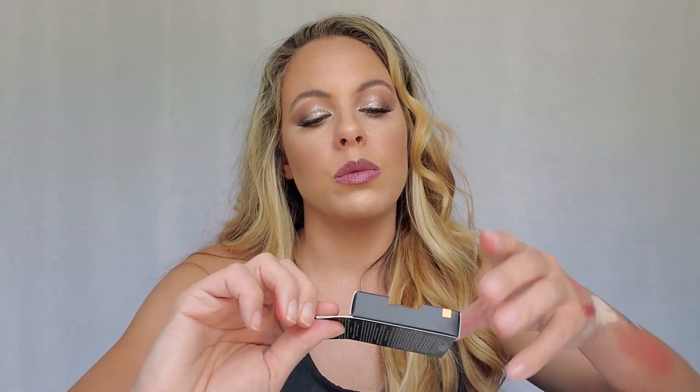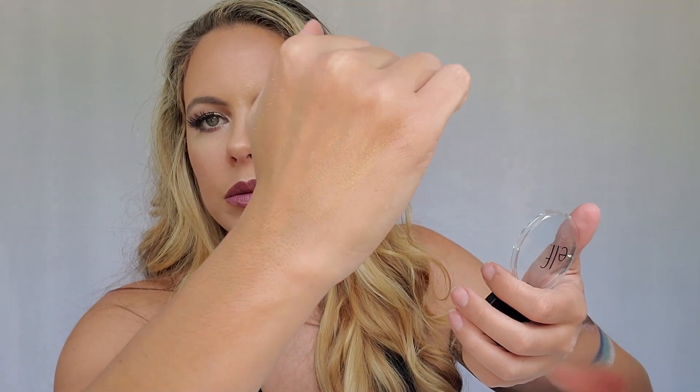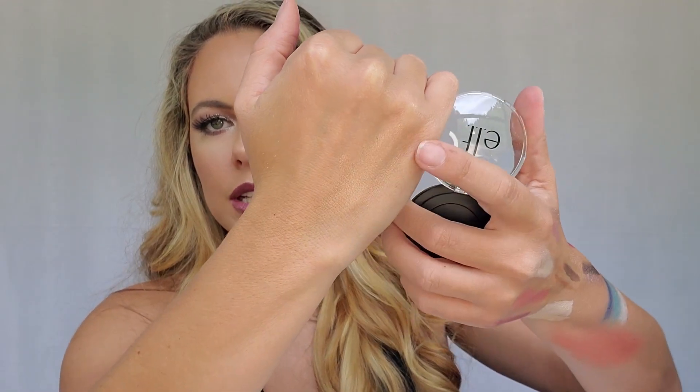Next up we have the Baked Highlighter in Apricot Glow. It's kind of blending in with my skin, but you can see a little bit of shimmer. It's a pretty goldy highlight, which I tend to navigate towards — gold and rose gold colors — because I think that's what looks best for my skin.